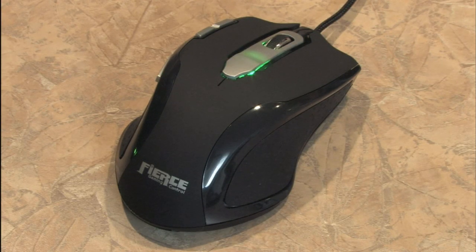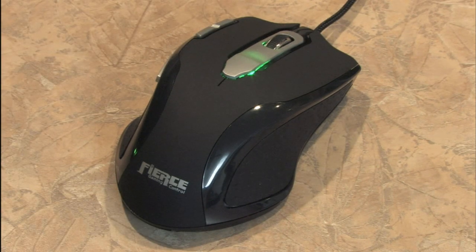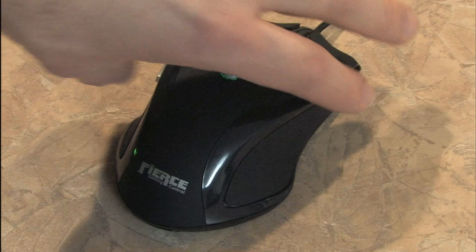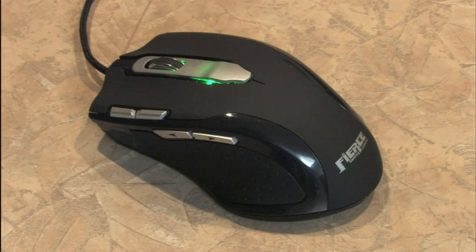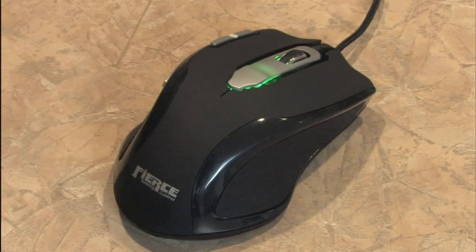Is this a mouse or a piece of art? It's the Fierce Gaming Control from Rude Gamewear. It's like a tank from Tron. That's so badass. The Maserati of computer mouses.